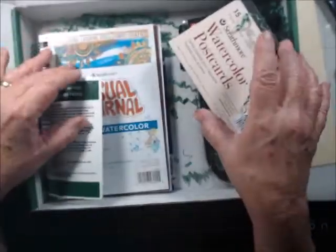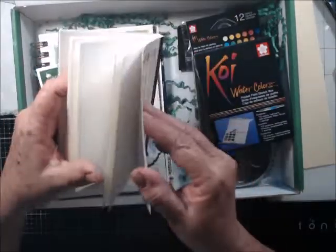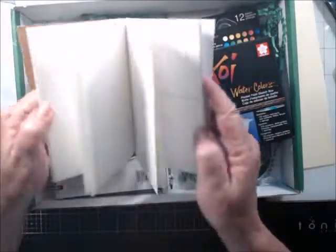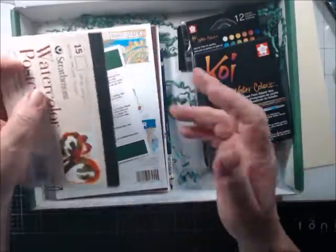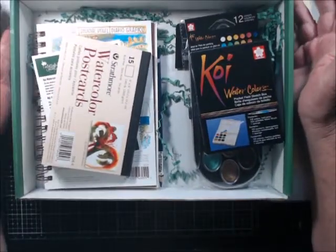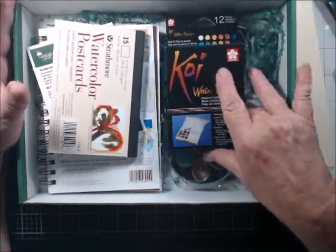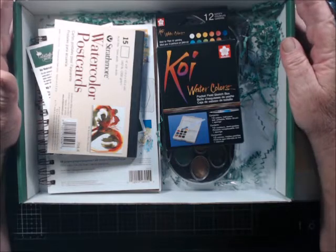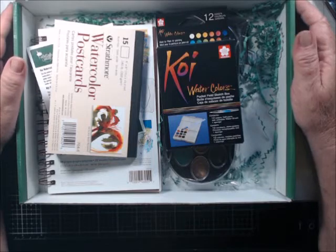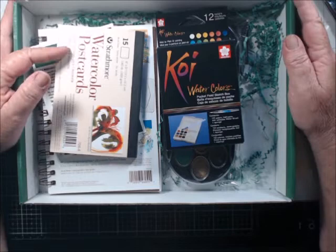I will likely not even watercolor the postcards because I'll do mixed media on them to send out — all my postcards are mixed media. But hey, who knows, maybe I'll do some watercolor ones. Anyway, I had already canceled this subscription box. I don't regret it — this is month number two. I don't regret it. I just misunderstood what this kit would be about, and I have everything they send me.